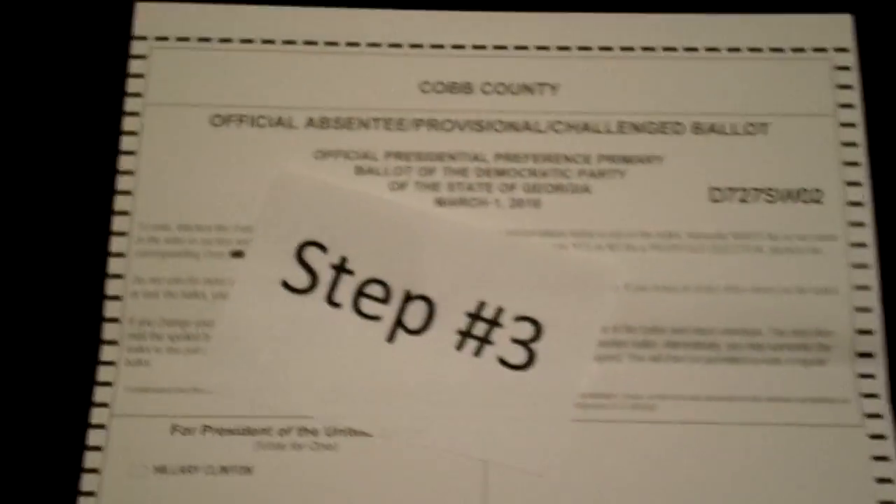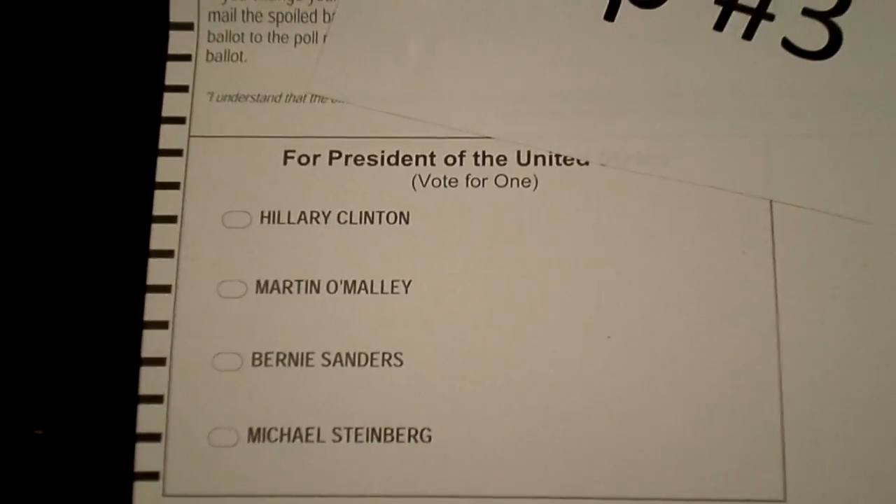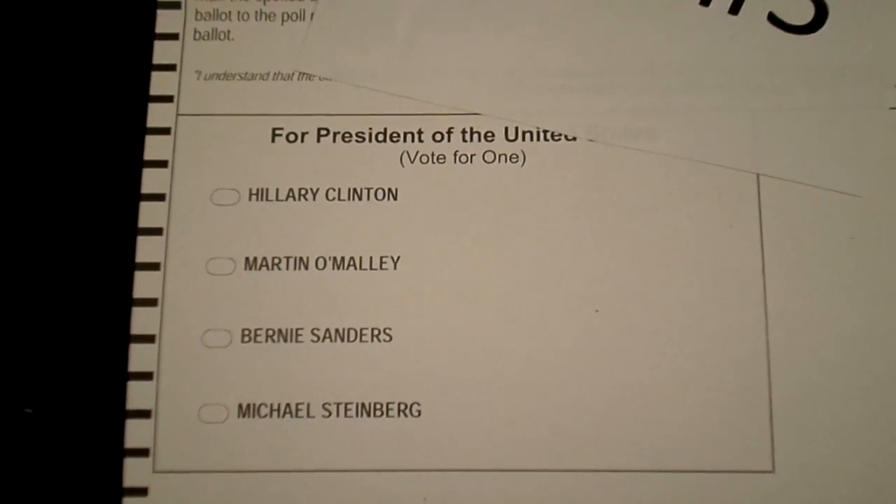Step three: wait a few days, receive your ballot, and mark it according to the instructions. It's kind of like a Scantron test when you were in school.